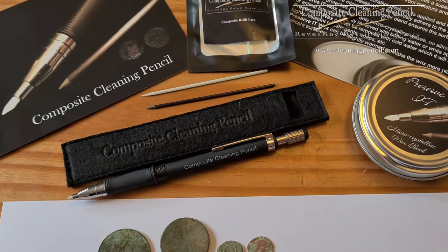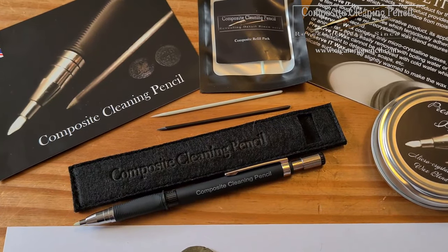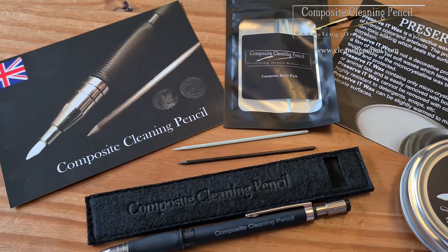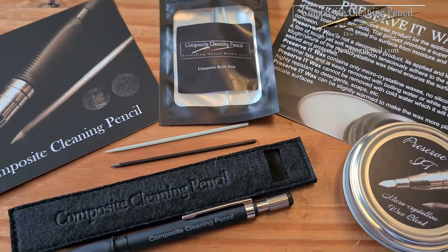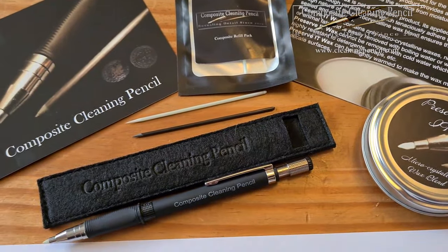Good morning guys, Digger Dan here from Digger Dan Metal Detectin. I thought I'd do a little something different today. As you can see here, I've got a composite clean and pencil kit. Before I go ahead, I'll just say that I am not affiliated with these in any way whatsoever, and neither is Unearthed.